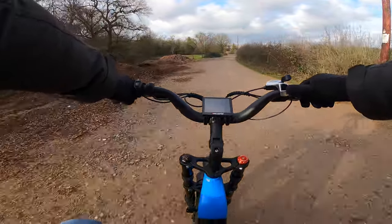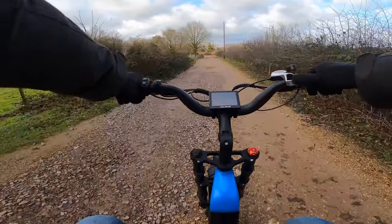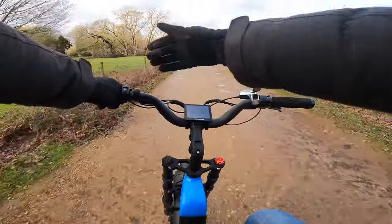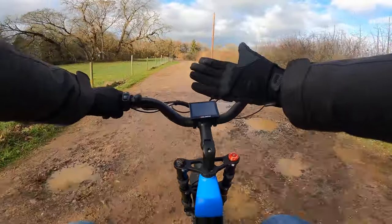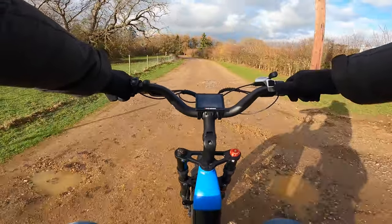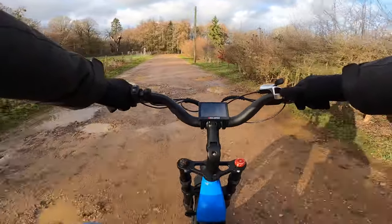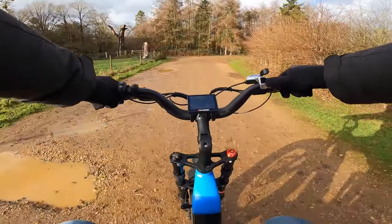I haven't pedaled at all for this whole journey — how lazy is that! I got these gloves the other day — they're called Gyro. They were actually a Christmas present and they're really nice. They're not as heavily insulated as you'd want on a really cold day — I'd probably wear the Finsulate ones or even an RST heated glove — but that's a little bit overkill for milder rides.